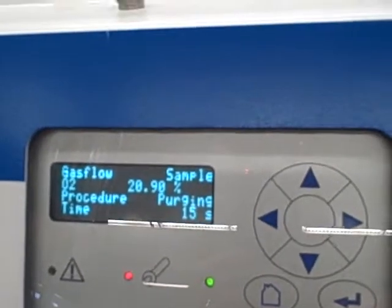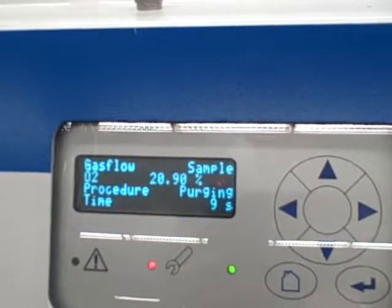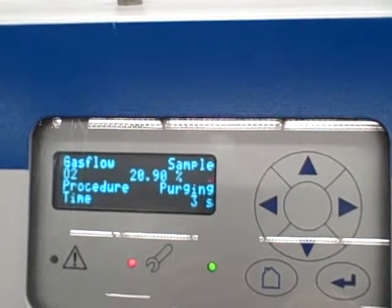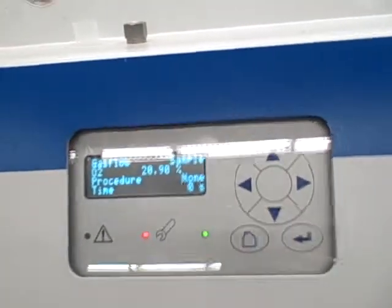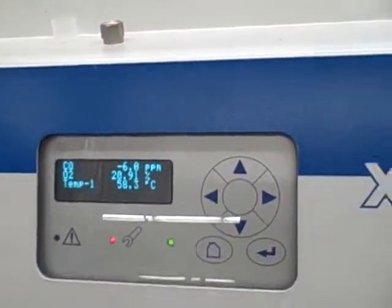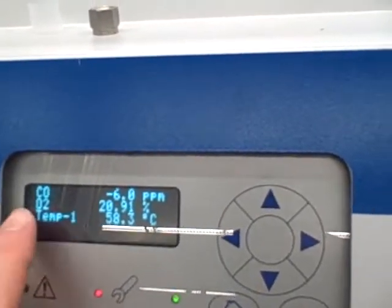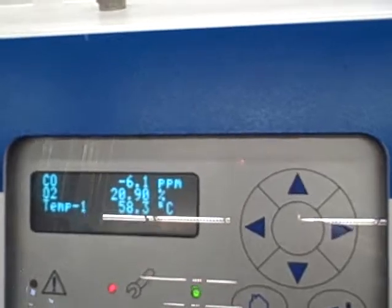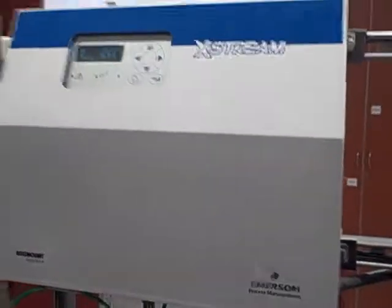We're now using air as the sample — no difference. When it's done it'll say Procedure: None, telling us that the calibration procedure is finished. Now I can go back to the home menu. We're back home and it says O2 measurement: 20.91%. We have not done a carbon monoxide calibration, so it's reading off — we don't have a suitable span gas to do a calibration there. And that's it. That's how we do a calibration, at least for the oxygen, on the Rosemount Xtreme Analyzer.